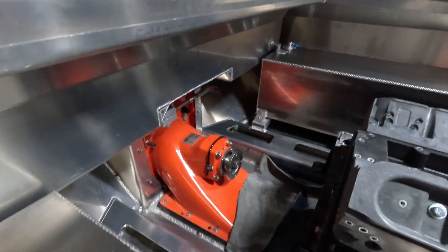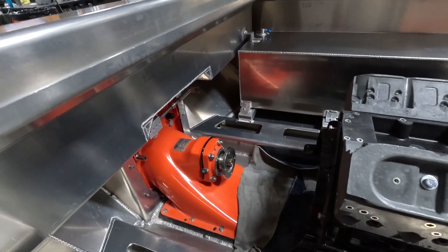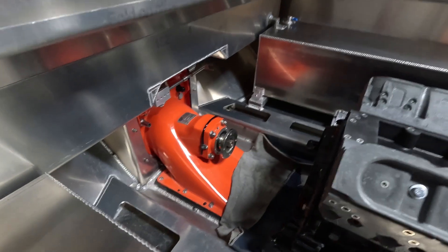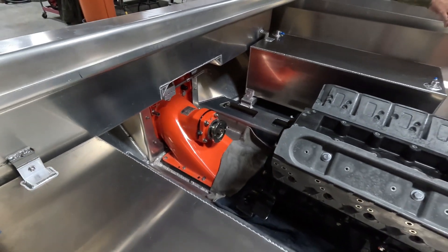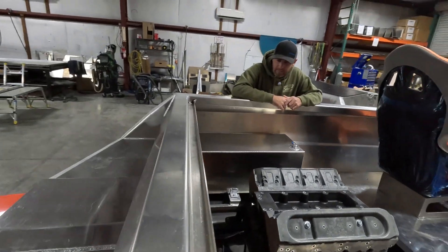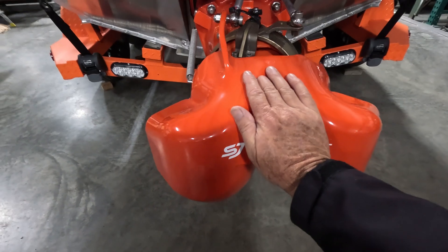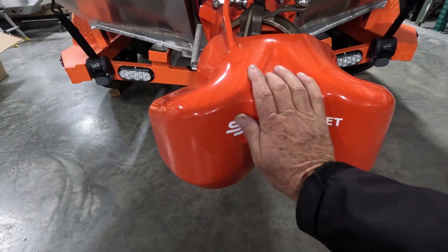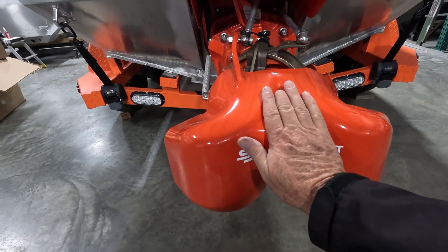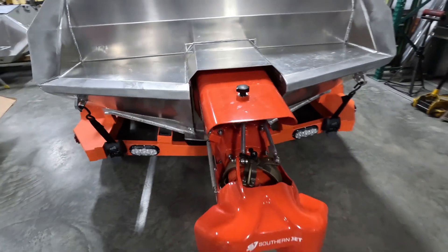The pictures don't do it justice how big that thing is. I would say it's over probably three times the size of your standard jet ski intake. That would be a good comparison — three times at least. In the back of this thing, I have a pretty big hand and that's the bucket right there. This thing is just huge. You've got to see it in person.